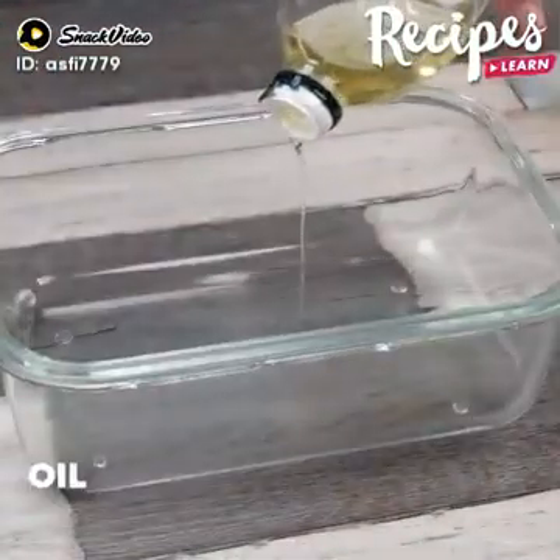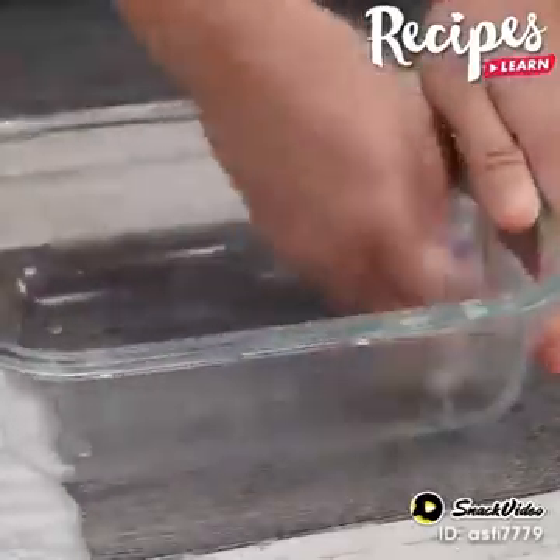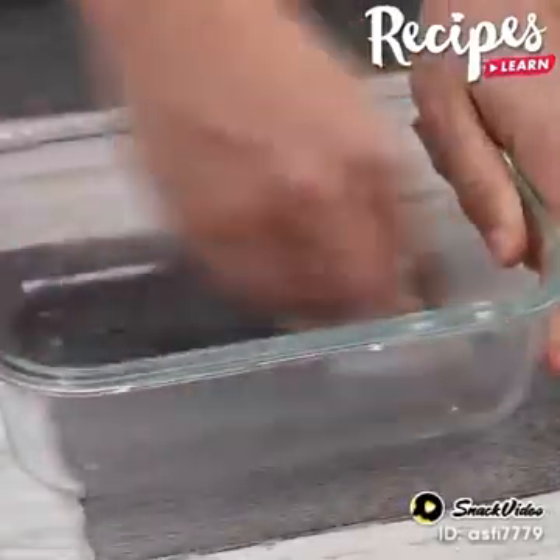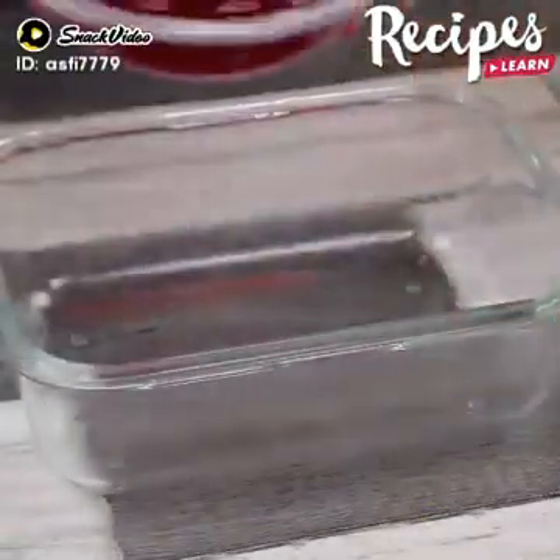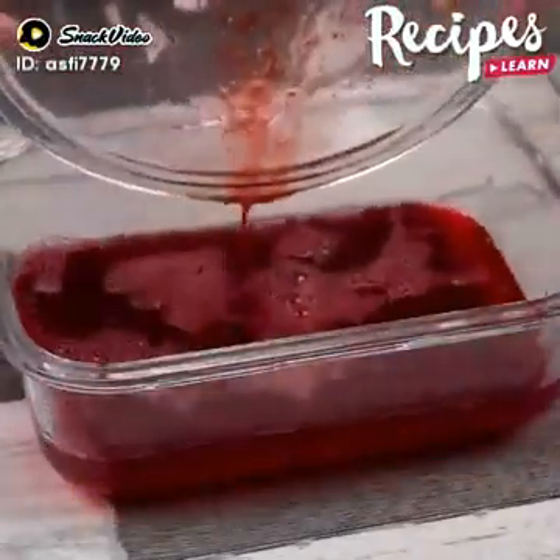In a bowl, put some oil and grease it. The oil will help remove the jelly more easily. Put the jelly and leave it in the fridge for 2 hours or until it hardens completely.